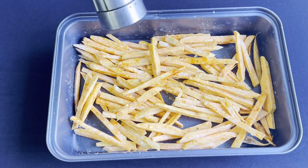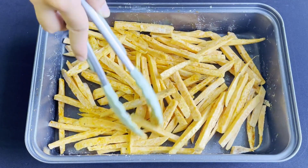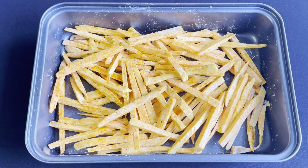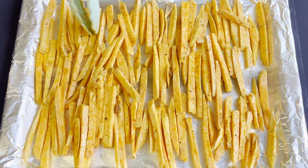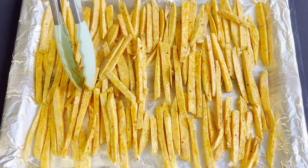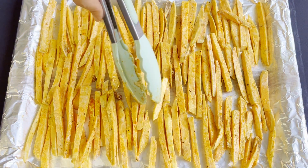Add a little bit of pepper and then mix again. Transfer all of them onto a baking sheet lined with some parchment paper or foil, spread them out evenly like so. Pop them in the oven and bake at 210 to 220 degrees Celsius.